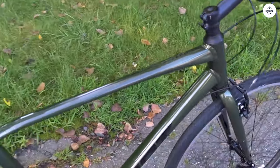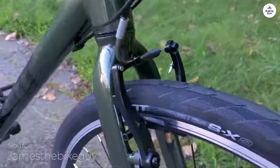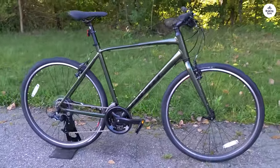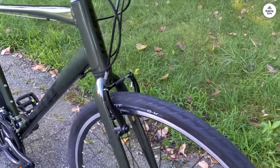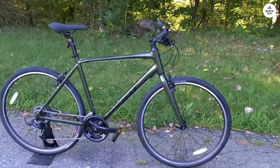The Giant Escape 3 is a bike I've been using for some time now, and overall I'd say it's a good choice if you're looking for something basic and reliable. I wouldn't call it flashy or high-tech, but it does what I need it to do without too much fuss. Whether I'm heading to work, running errands, or just taking a ride to clear my mind, this bike fits right into my daily routine. It's the kind of bike that doesn't demand a lot from you, but it gives back in terms of being practical and easy to ride.